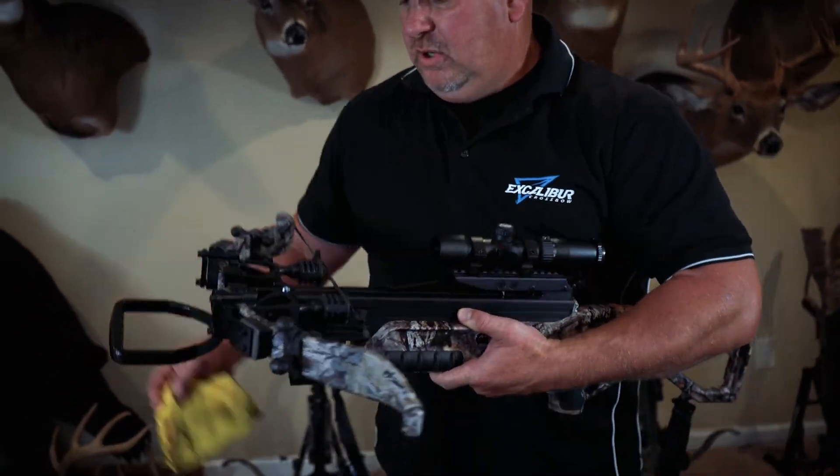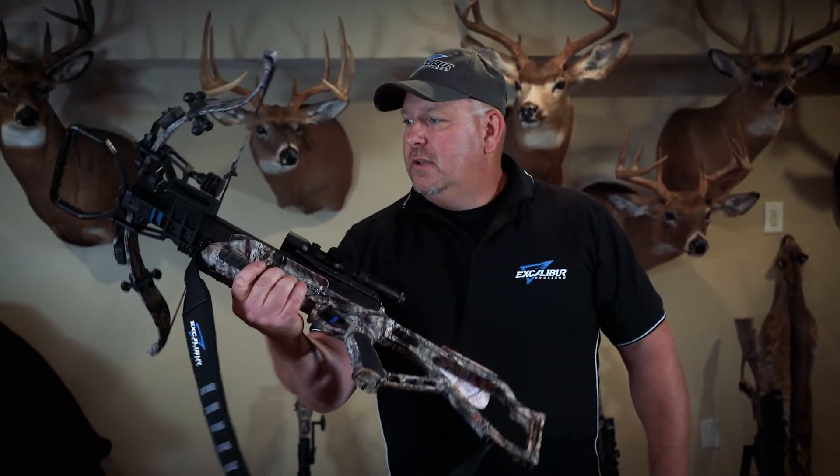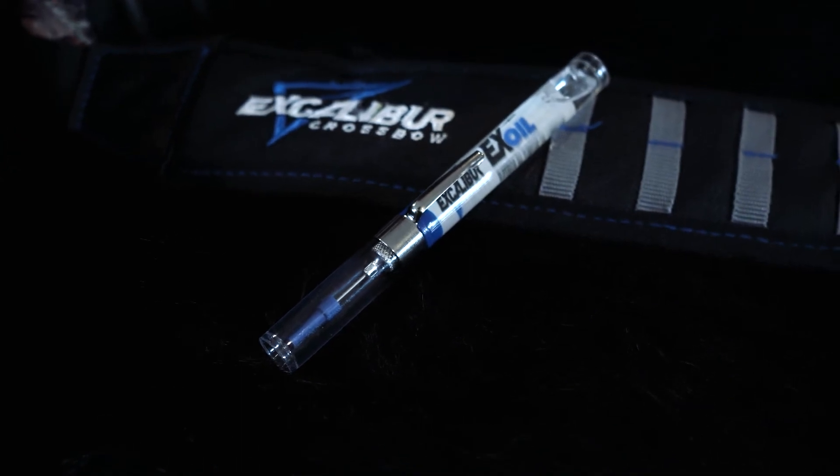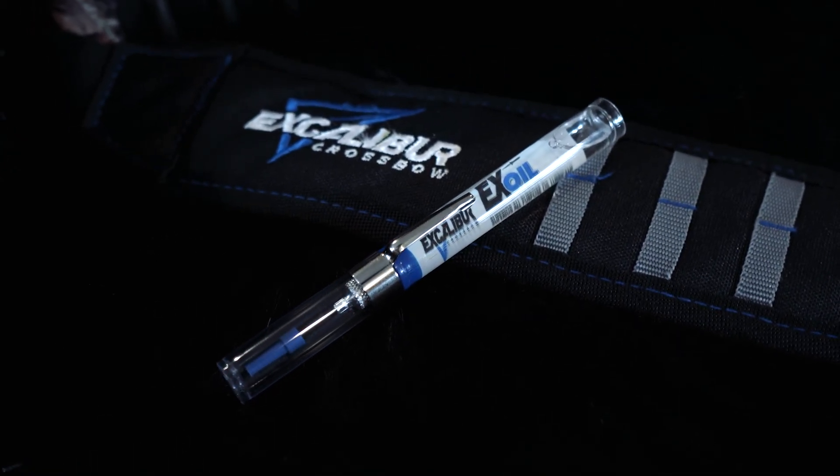That's what you need to do in order to lubricate your trigger and keep your crossbow in a well-working manner. A little bit of preventive maintenance on your Excalibur — you'll keep your bow shooting for years to come.